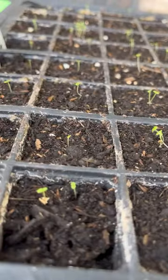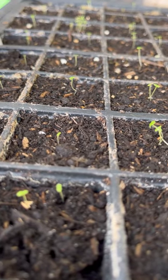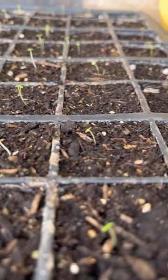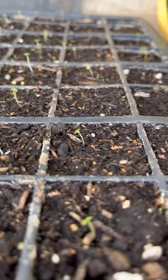Look at the tray from the side — it's much, much easier to see if your seeds have germinated. Look, there's loads, absolutely loads. So germinating on the windowsill is fine, but you do need to check them daily.